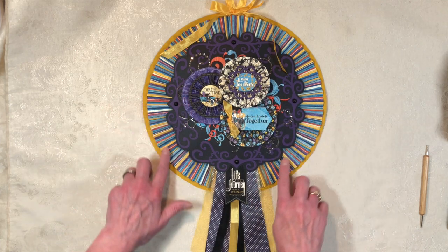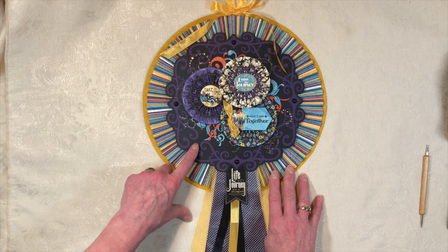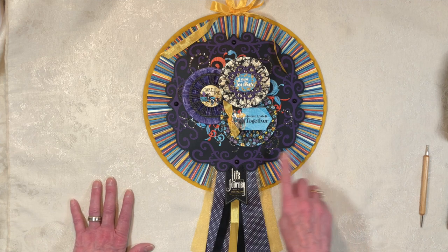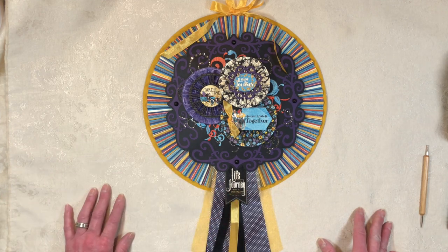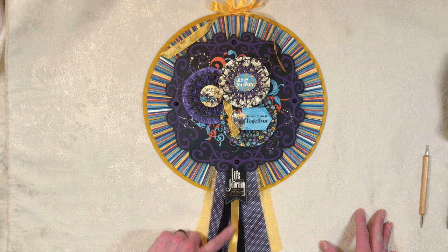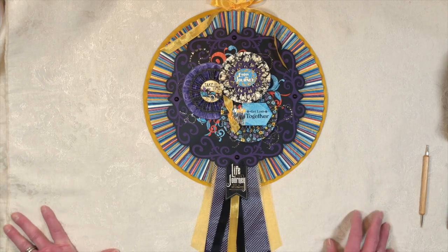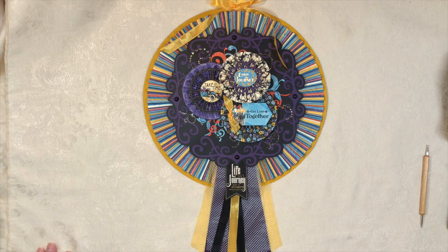It's a great way to use up scraps from a paper collection — this really didn't take much paper. The bottom rosette used two pieces of patterned paper; the 12x12 black artisan cardstock I purchased; the My Colors yellow and purple were given in my design team package. So it's not much paper — go through your stash, grab your ribbons, do your die cuts, and you'll have a beautiful piece. If you make one, please show me! Stay crafty and have a great day — thanks for watching!